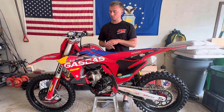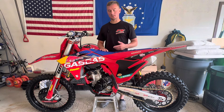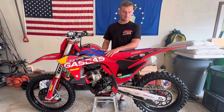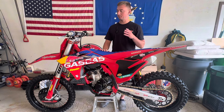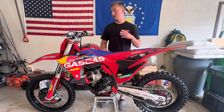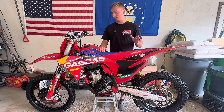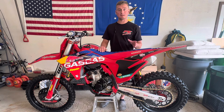Today we're going to do a five hour review on the 2024 and a half GasGas MC250F Factory Edition. My name is Dylan from Coventry Racing and today I want to talk to you about this MC250F, the Factory Edition specifically. I've put about five hours on this bike and the bike is feeling amazing. Honestly, this five hour review is going to be one of the easiest reviews I've ever done for any bike ever.